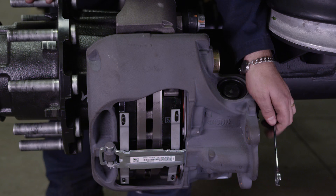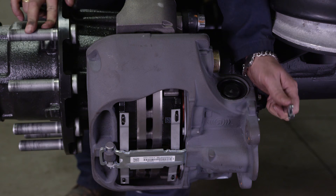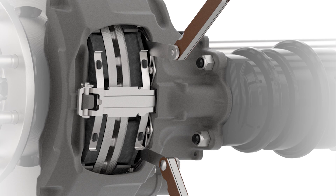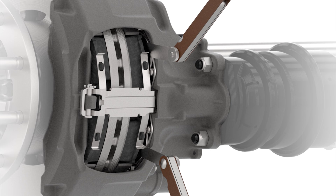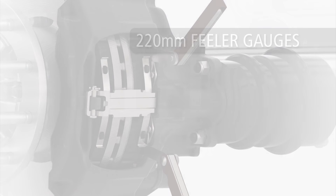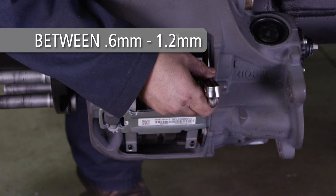With the adjuster functioning properly, the brakes can now be adjusted. Using the 10mm 6-point box wrench, tighten the adjuster adapter until resistance is felt while rotating the hub. Then rotate the adjuster adapter three clicks counter-clockwise, increasing the clearance. After the brake adjustment procedure, measure the clearance between the pad backs and the pressure fitting. This must be measured with two gauges at the same time over the entire surface of the pad and the pressure fittings. Use 220mm long feeler gauges for this measurement. The clearance measurement at both pressure fittings must be between 0.6mm and 1.2mm.